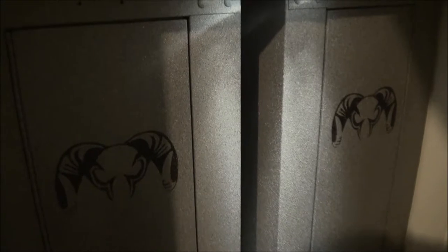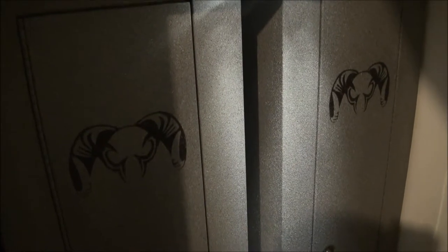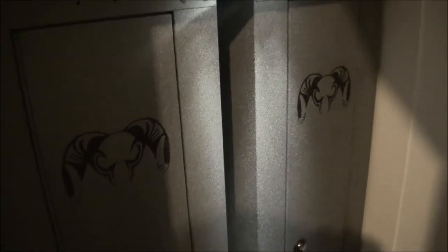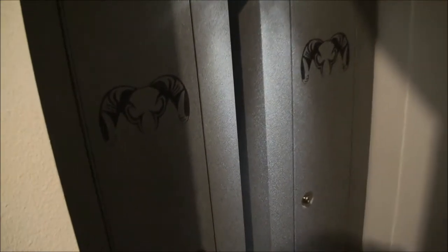Basically what I did was I took these old cabinets, sanded them down a little bit just to roughen up the paint surface, and I repainted them with this granite looking paint that I got at Home Depot. The light is really pouring in here, but let's take a look inside this ammunition cabinet.